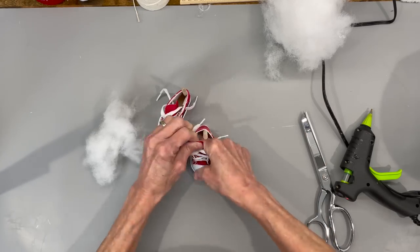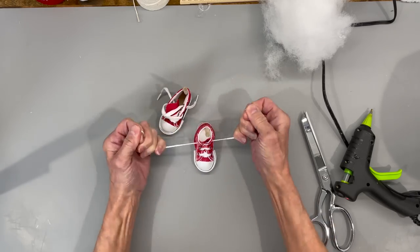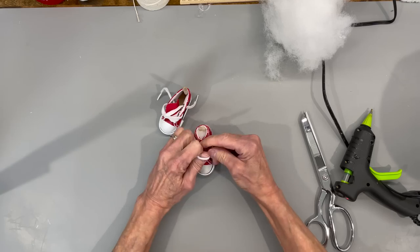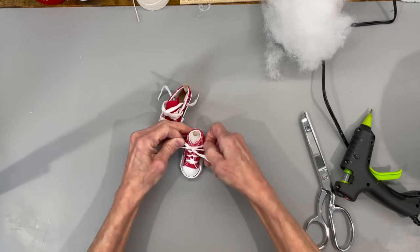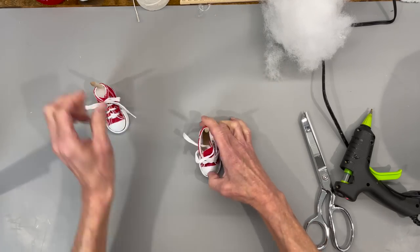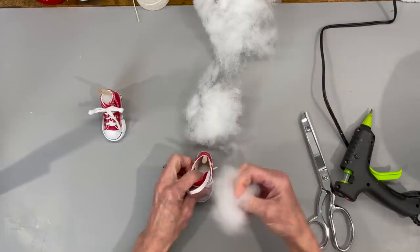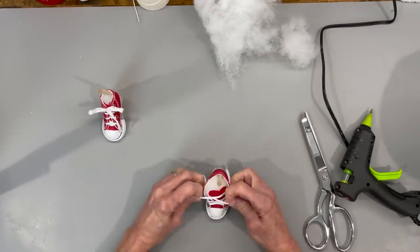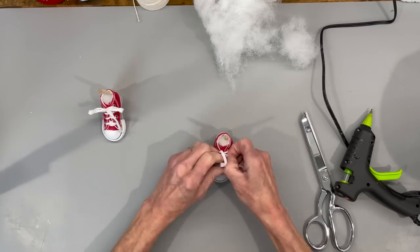I used quite a bit of polyfill in these. Then just go ahead and tie them up and make sure that you get them tied up tight. Don't worry so much about the top part because we're going to close that in a little bit. Do the same thing to the other shoe, making sure that you get them stuffed about the same so they look exactly the same. There is a right and a left on these, so make sure we get them on the right foot when we get ready to attach them to the gnome.